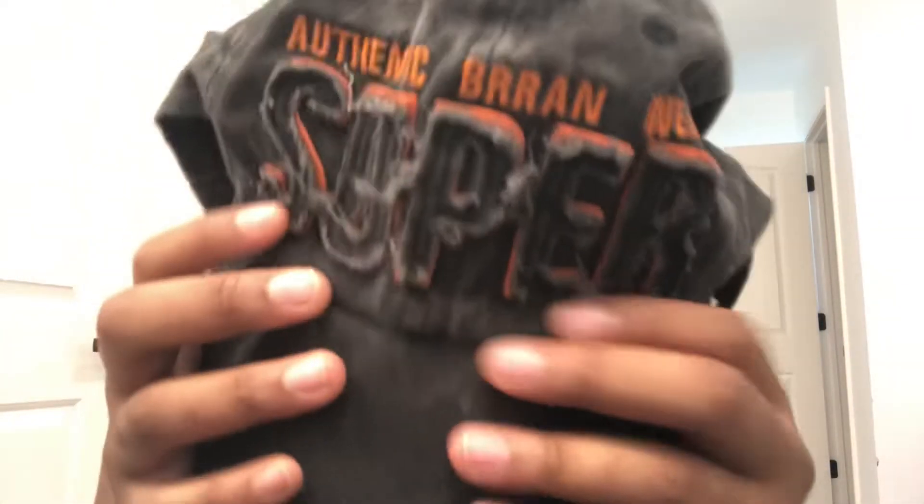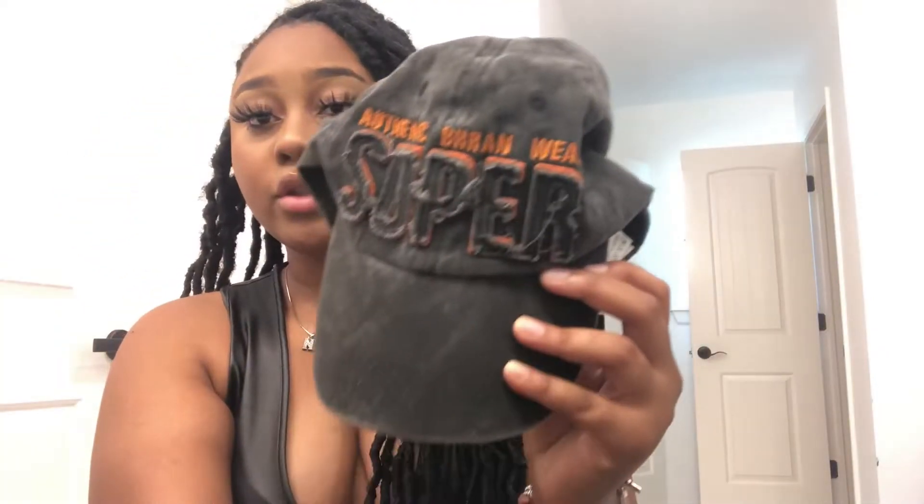The next hat is another black washed denim hat — I'm really liking the black wash style. It's also distressed at the top. It says 'super' on the front and then 'authentic brand' on it — though 'brand' is spelled wrong. This one fits kind of weird, but I like the orange detailing that goes with a lot of my outfits. It just fits really weird like all the Shein hats.